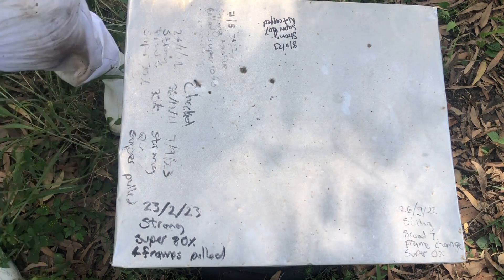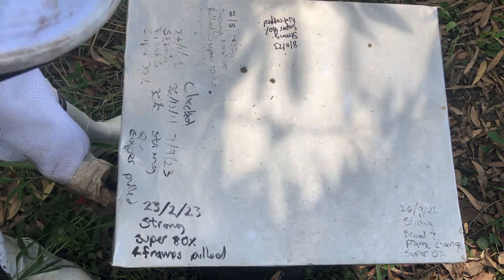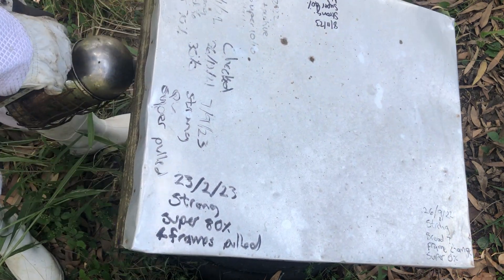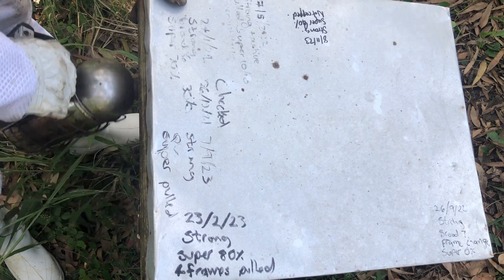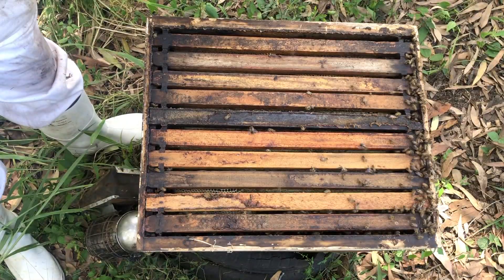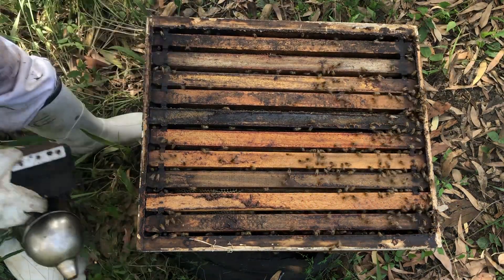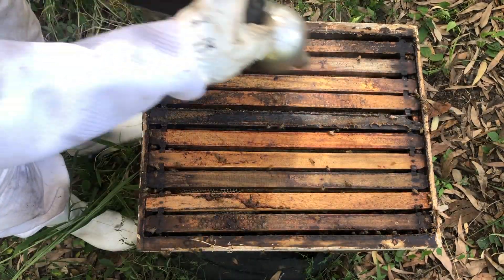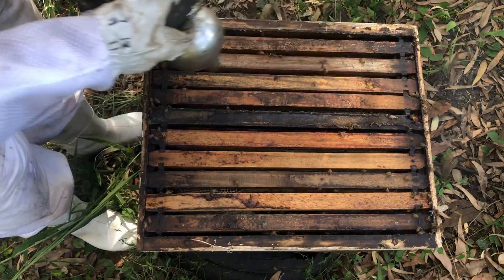We've given them quite a bit of smoke at the entrance — there's even some coming out the back. What I like to do is go around the back of the hive, crack the lid open just enough to get the smoker nozzle in, and smoke into the back of the hive. That drives the bees down into the brood box. This hive has a super on it. As you can see there are a few bees trying to sting me — they are fairly defensive — but not like if you opened this hive without smoke. Without smoke, you'd be covered in bees and it would feel like a hailstorm on the front of your veil.